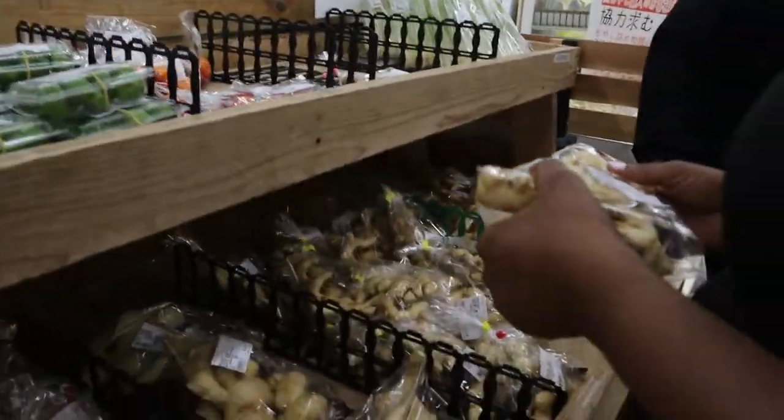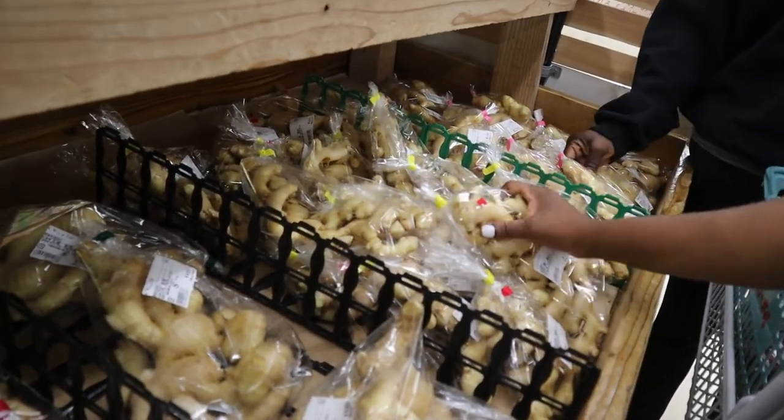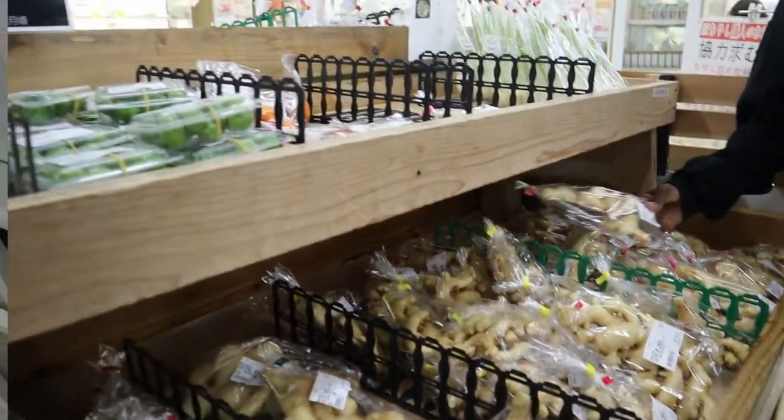Where do you shop at, Kara? Prison State Commissary. Sometimes I do. I shop at the commissary. I don't go over there.